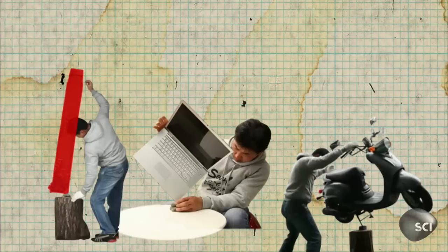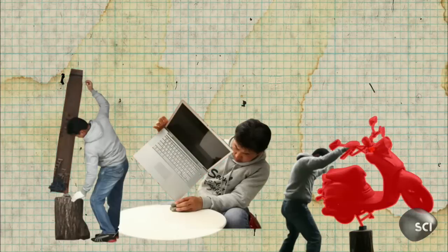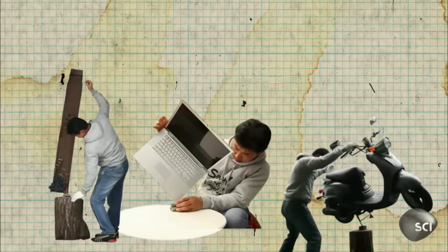Rocky knows that regardless of shape, every object has a center of gravity. He just has to find it. Once he's discovered the object's center of gravity, he simply positions it directly above a contact point with the ground.